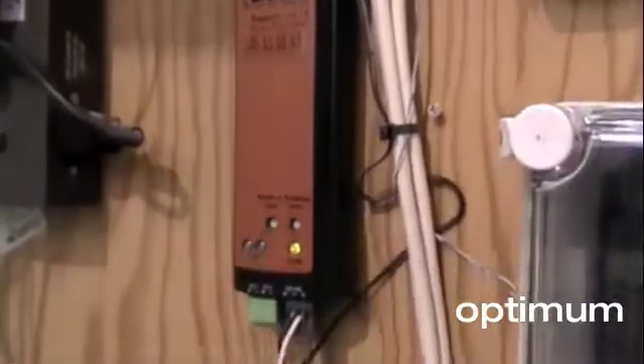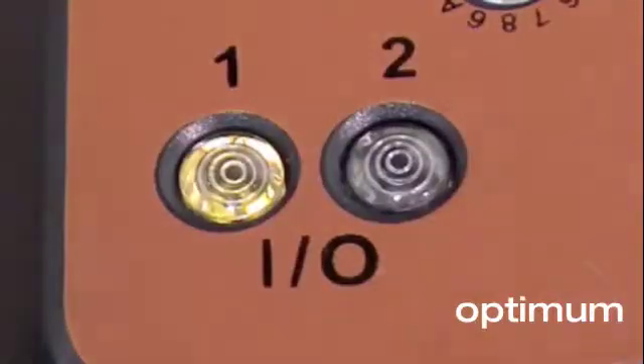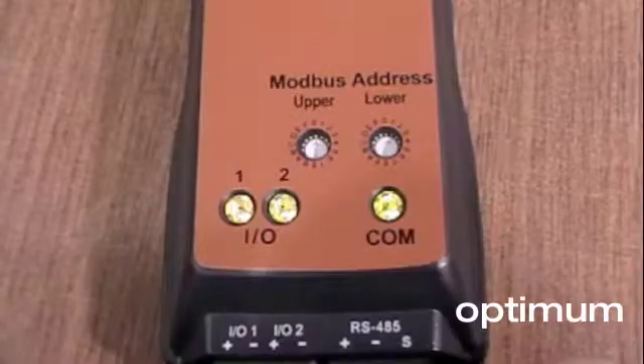The PowerScout 3 has two configurable digital I/O ports. Either port can be used as an input or output. In other words, you can have two inputs, two outputs, or one of each.